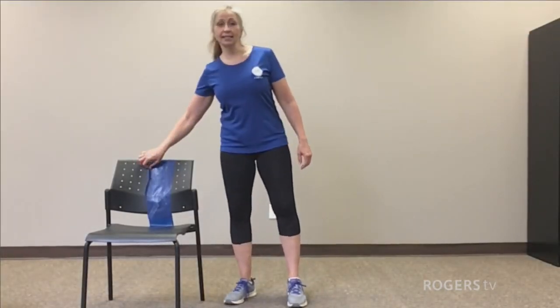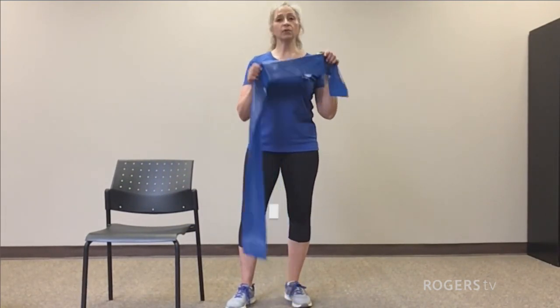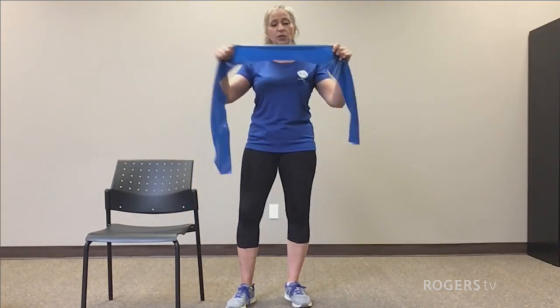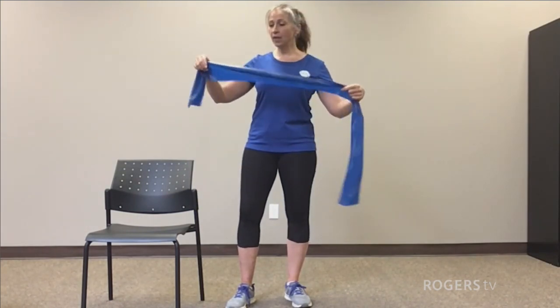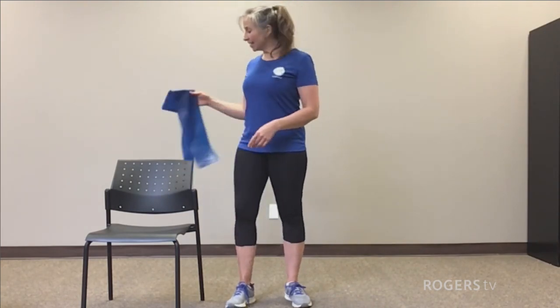We are going to use bands. If you don't have a band, you can definitely do all the exercises without one. If you do have a band, be sure before you use it that you check it to make sure there are no tears or holes or anything like that. They will snap and break quite easily — we don't want that happening. Band is at the ready and we're set for a safe and effective class.